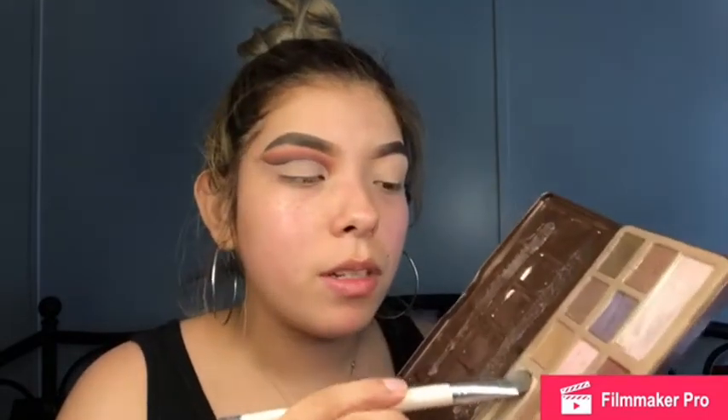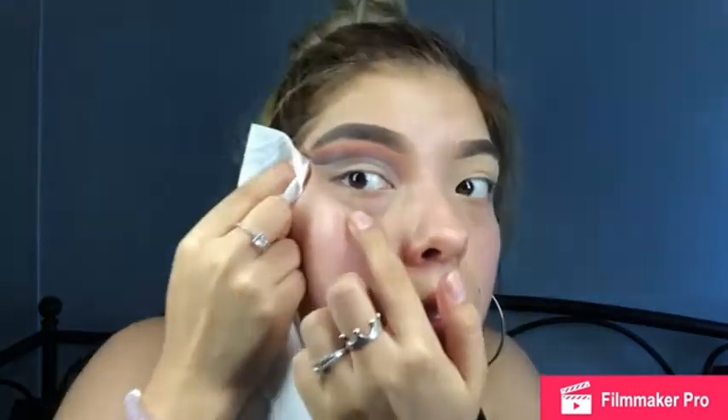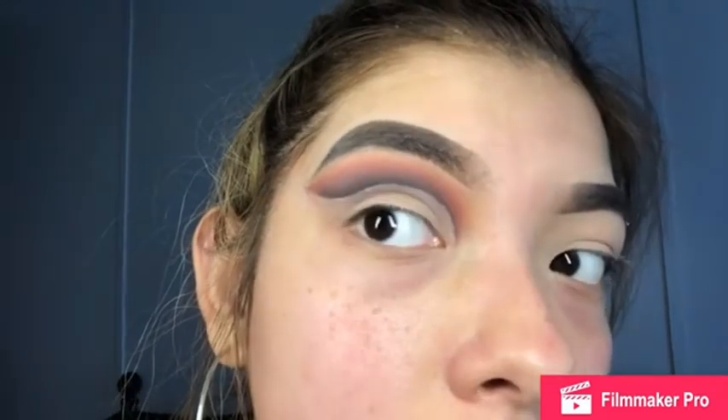Now I'm gonna go back in with that flat Sephora brush and the Chocolate Bar palette — going in with that nude/white shade we set our eyelid with — to set the concealer. Then I'm gonna go back in with a makeup wipe to make the edge nice and sharp. I'm gonna grab my Morphe eyeliner brush and my BH palette, dipping into the black to tap above where we placed the concealer. And this is what we've got so far — now we can jump into glitter.